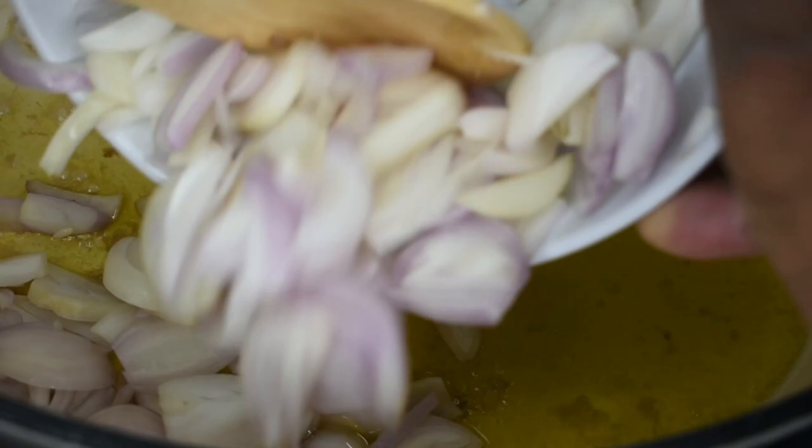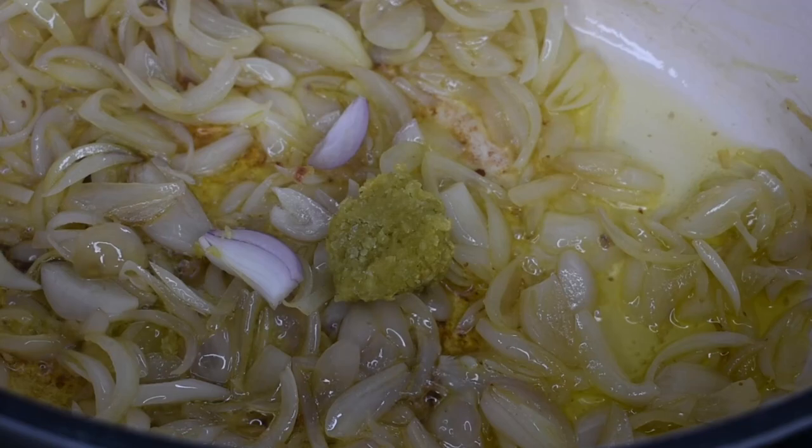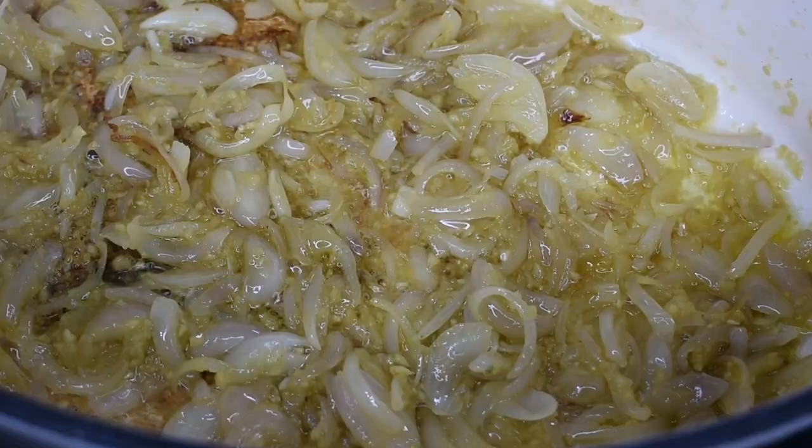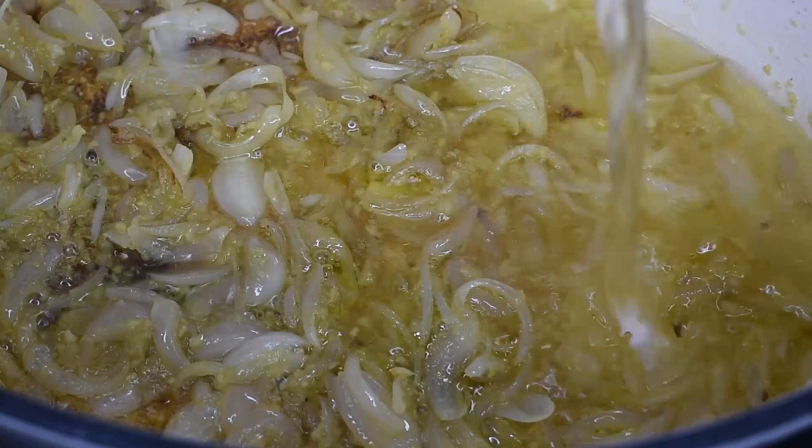Now add the shallots and fry until golden brown — this should take about five minutes. Next, add the garlic. I'm using finely minced frozen garlic because I didn't have any fresh to hand. Continue frying until you can smell the sweet aroma of the garlic.